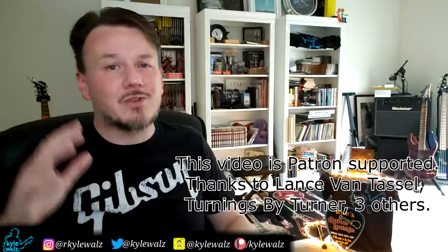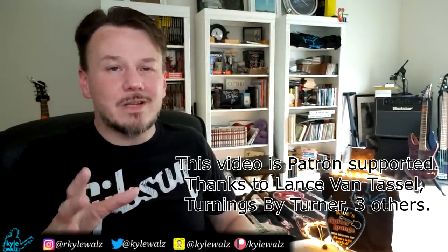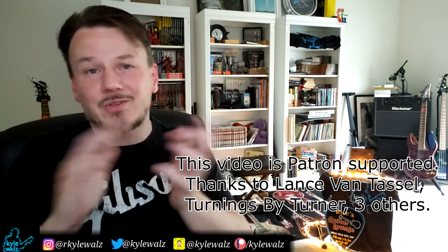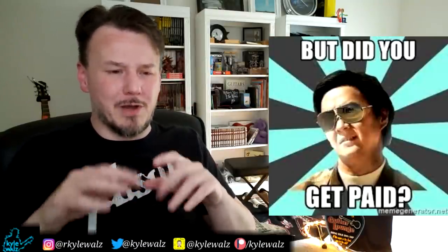I do want to say thanks to my patrons because they do support this channel. A lot of times on these reaction videos, when you do see ads, that is going to the people that actually own the song — not the performer, not the person doing the reaction. So just a little heads up there, because I know a lot of people think you should pay this guy for the views — and yeah, they do get paid. So anyway, let's get right to this Killing Me Softly thing.